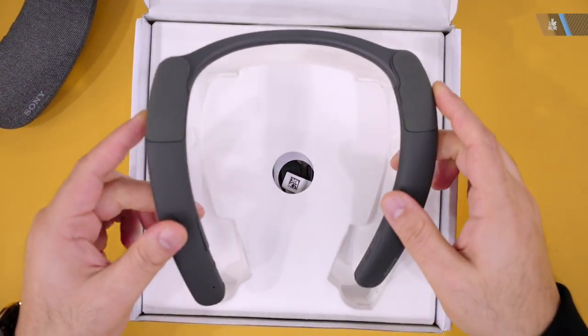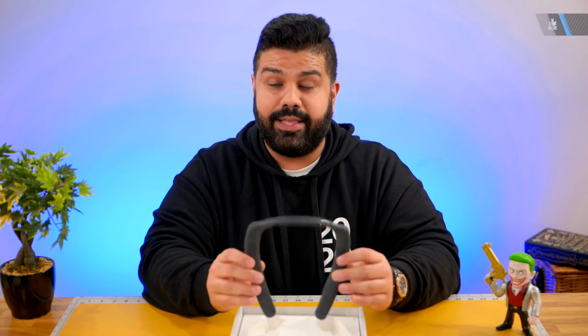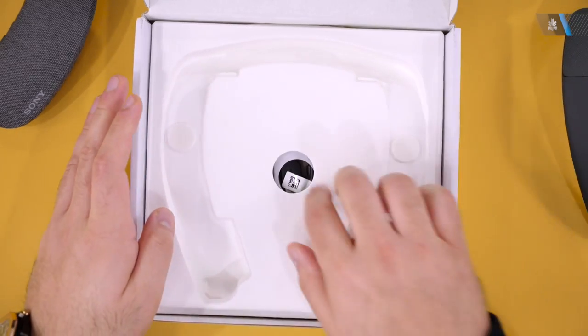These are the NB10s. They have a rated 20 hours of battery life and they can also be quickly charged up in just 10 minutes. We'll talk a little bit more about that in a second.